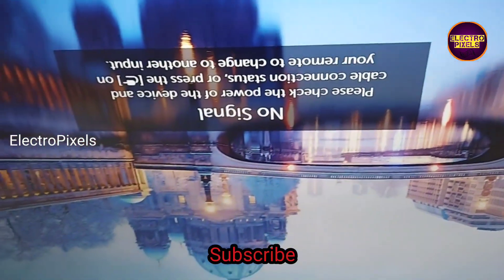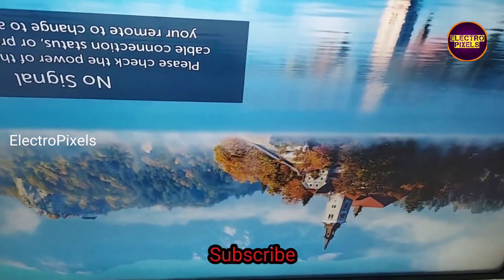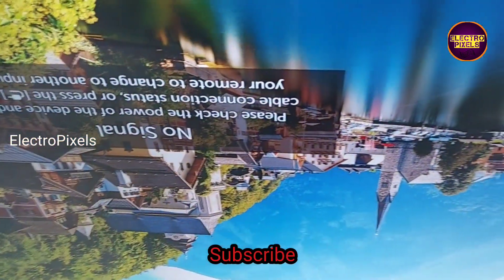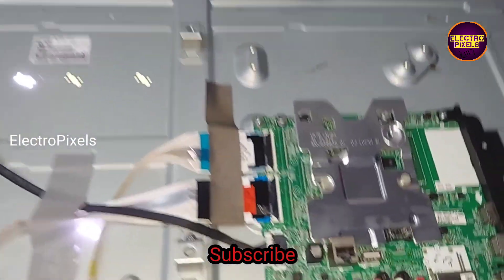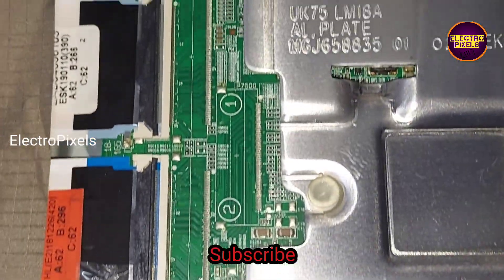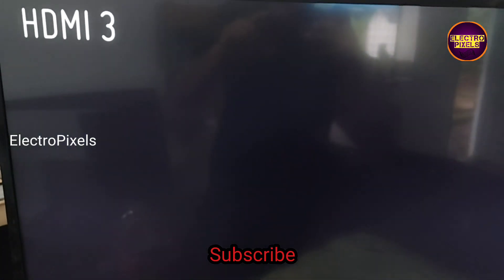In this condition we need to check the TV display for a continuous two to three hours. Here you can see the final result — the TV display is repaired successfully.